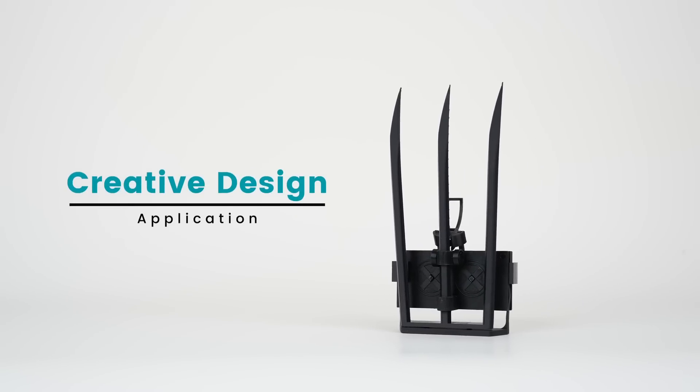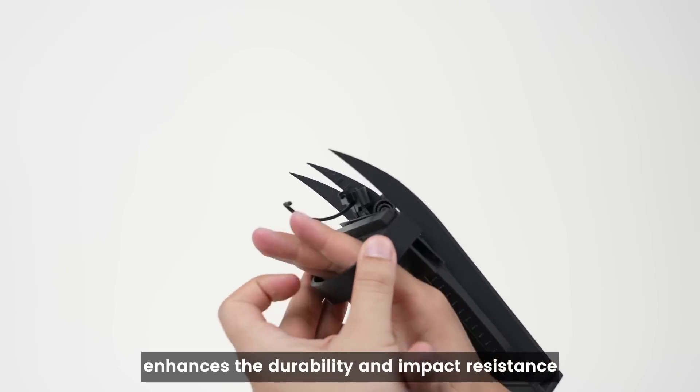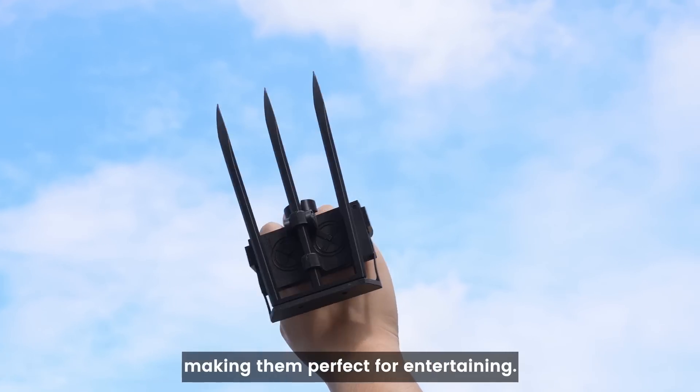Creative Design. The high toughness of PLA Plus 2.0 enhances the durability and impact resistance of the Wolverine claws, making them perfect for entertaining.